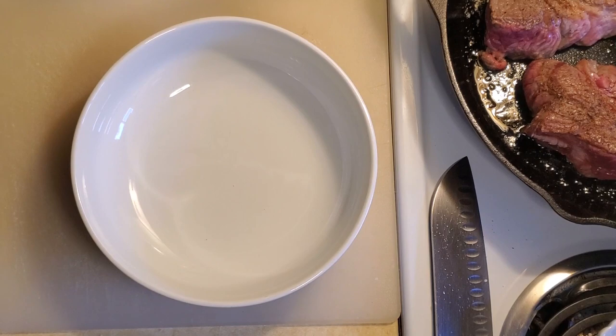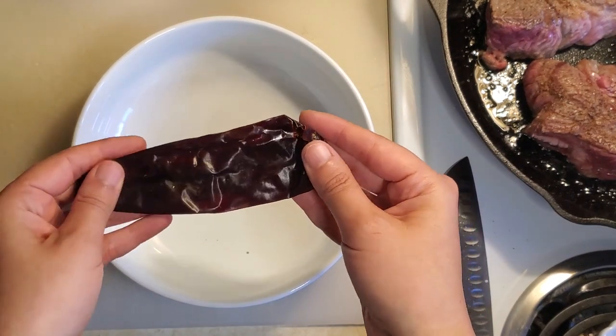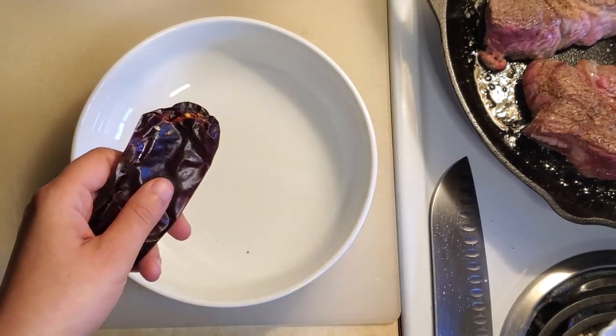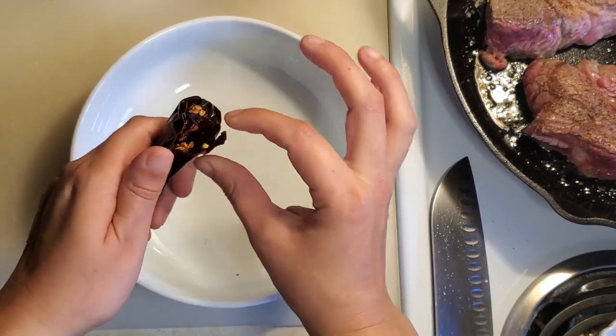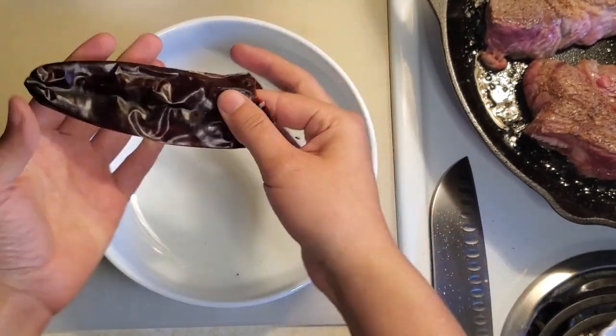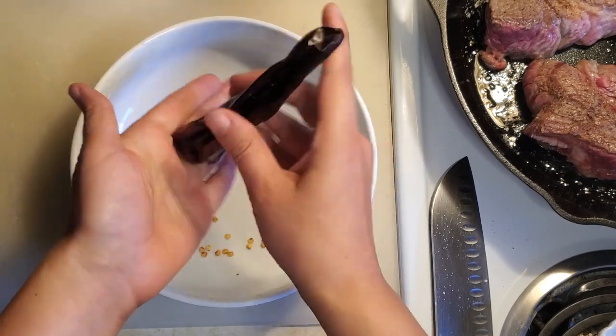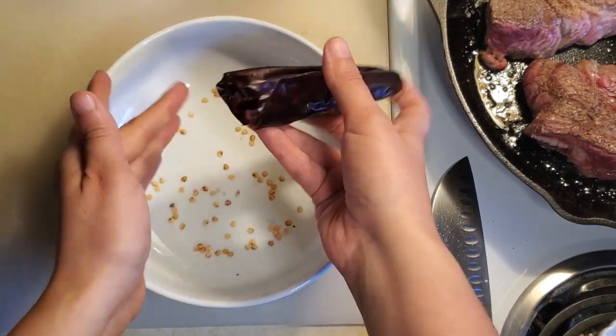I'm going to start deseeding our chili pods. With dried chilies, you have to rehydrate them to soften them up a little bit, but you want to get in there and get all of the seeds out. You just open them up and they come right out.